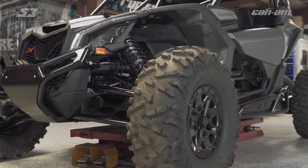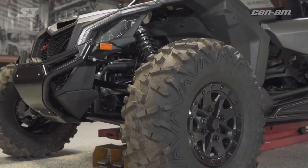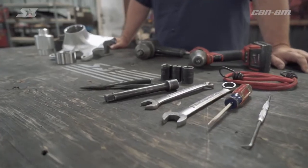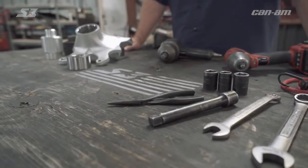Today I'm going to show you guys how to change your wheel bearings out on your Can-Am Maverick X3. Especially for you mud guys who seem to be going through them like they're going out of style, you're gonna want to stay tuned. We're in the shop today so we've made our own custom tooling since we deal with these models a lot to help facilitate the process, but you can go to your local tool store and pick up some wheel bearing service kits and get the job done as well.